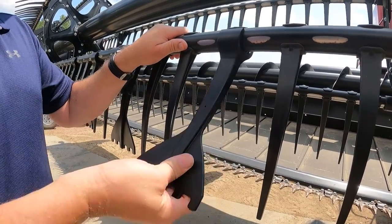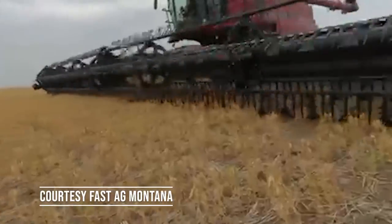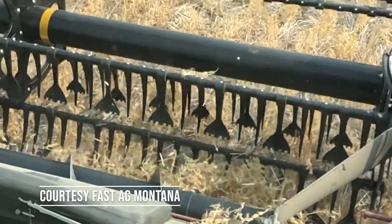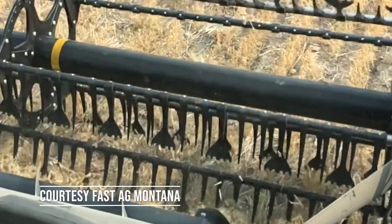Will they fall off? No — they have a nice tight fit once you snap them on. How well do they work? They work amazing; the video speaks for itself. What is the point of Five Finger Quicktines? They will feed more grain across that cutter bar, resulting in more bushel in that grain tank.